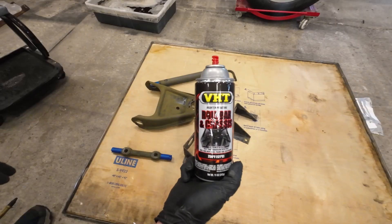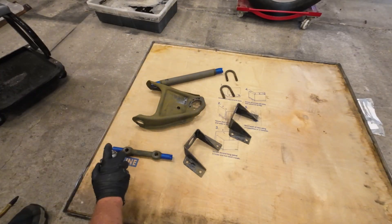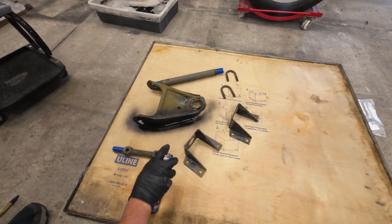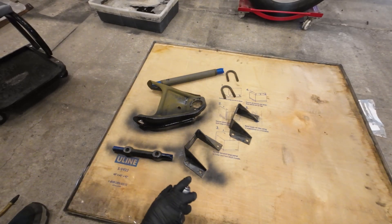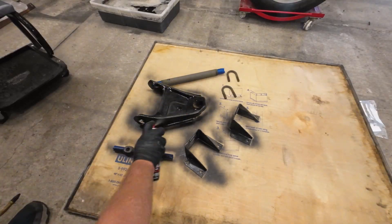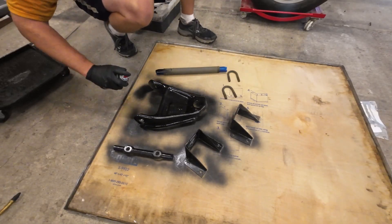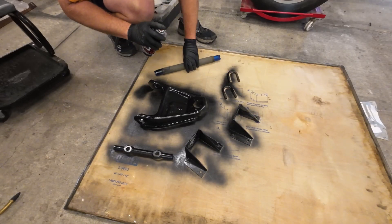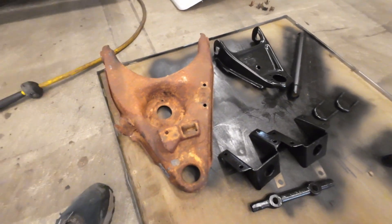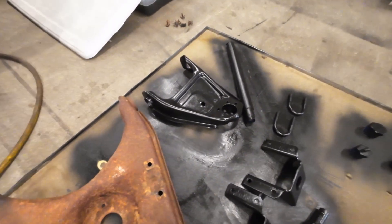I like to use the VHT roll bar and chassis paint or their engine paint — either one is really, really good and gets really hard once it sets up. I generally go through and put a medium coat to start, then come back and put another coat after that sets up. And this is what it ends up looking like. Starts out looking like this, ends up looking like that, and it really was not that difficult to do. A couple of coats of that paint plus the acid treatment makes for a really robust coating.